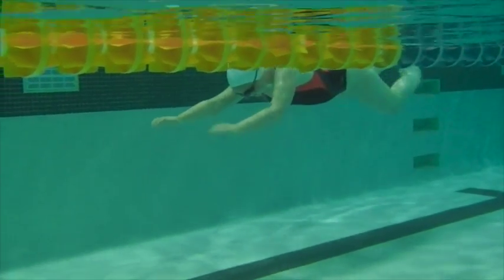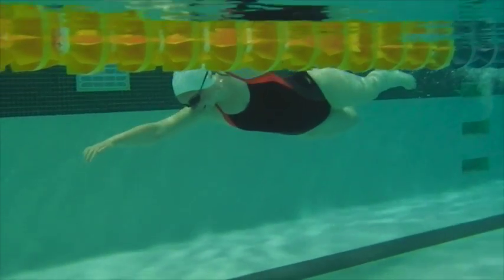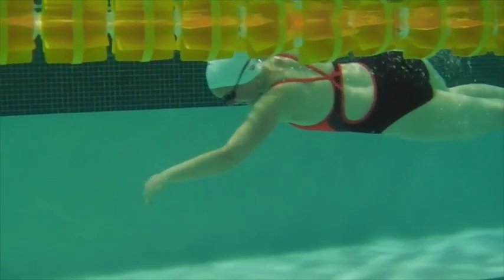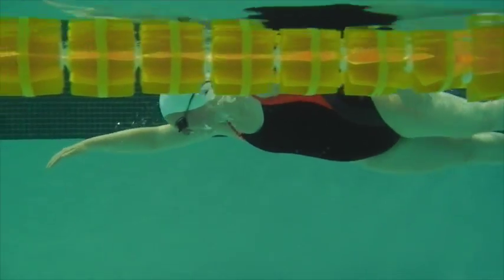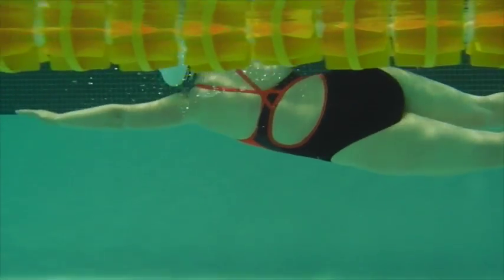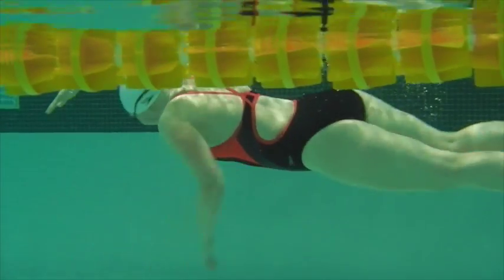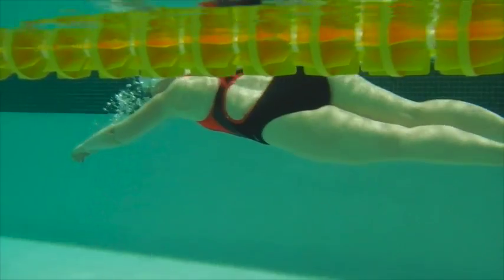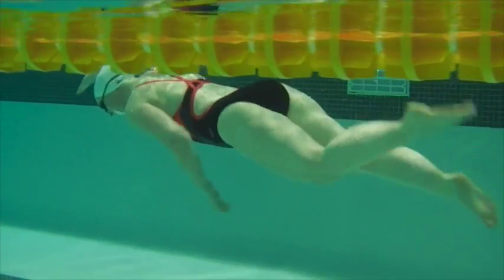Here we have Catherine's swim. Hands are going into a nice target, head is in a nice position, hips are rotating. On breathing, the legs start to drag a little bit, but if you pull your chin in right after the breath you should be able to get the legs to come right back up.